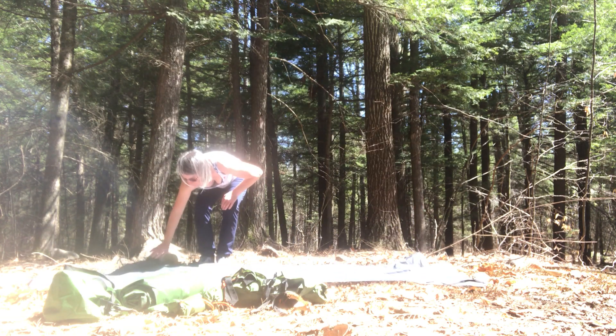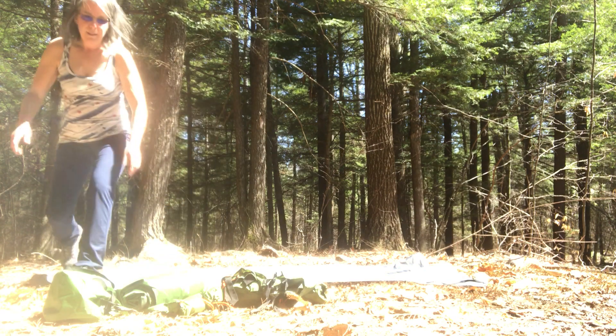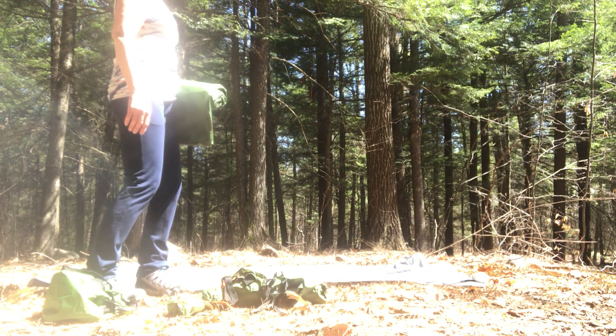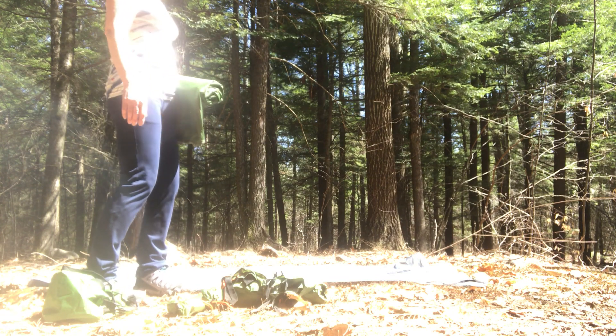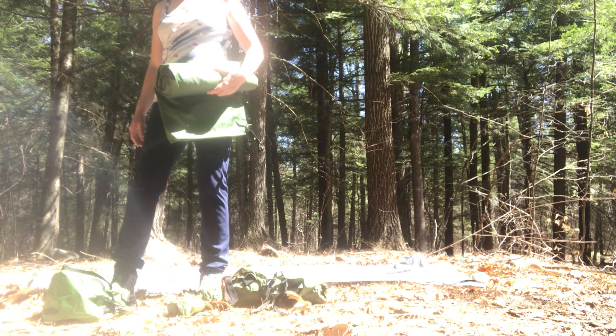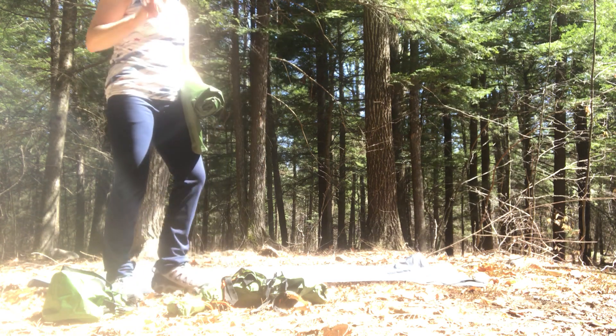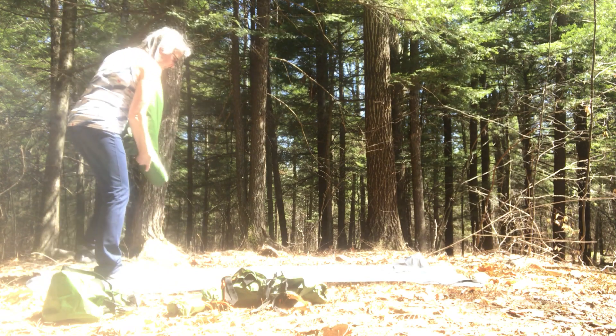Because it's bear season I'm going to keep stopping and looking around, just to make sure there's nothing watching me.